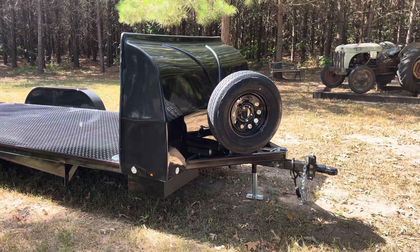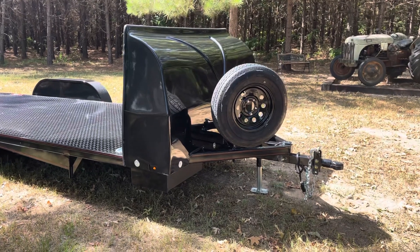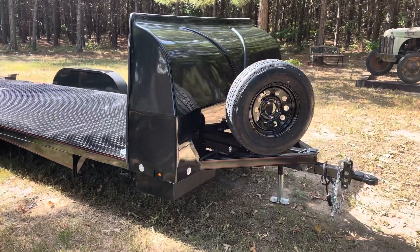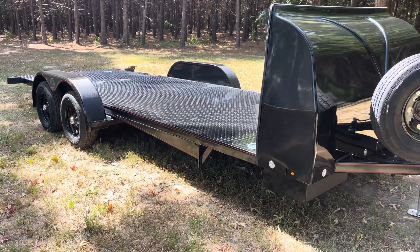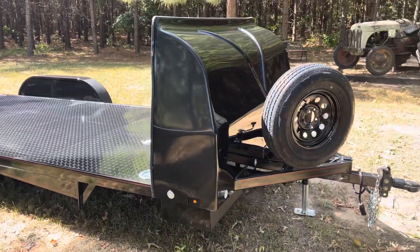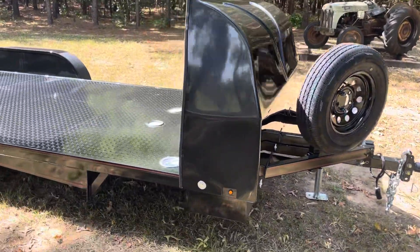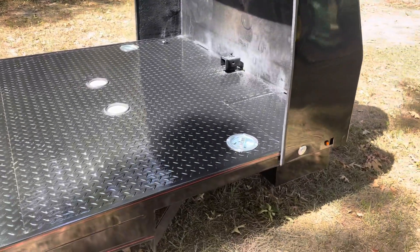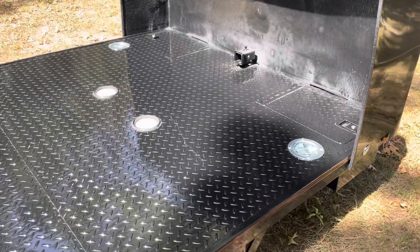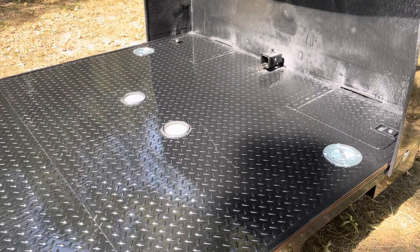Hey, good morning everybody, it's Alan from TFT Trailers. I wanted to do a little video this morning of a brand new unit that we just got in. This is a 20-foot 7,000-pound GVWR. This one has the wind fairing on the front, also has the spare tire and wheel, which all of mine come with. This one has the standard 6,000-pound swivel D-rings — two in the front, two in the rear — and four in-floor lights that work off of your park lights of your tow vehicle.